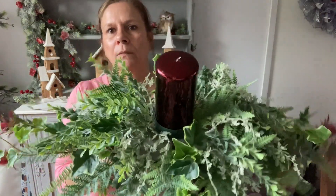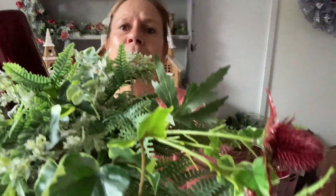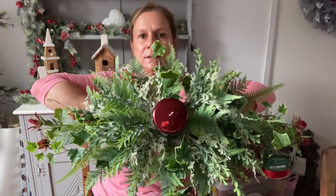Okay guys, I'm back. I've got quite a lot of greens in here now. This would be ideal and absolutely lovely if you just had greens in it — obviously there's still a fair amount of mechanics showing, but you're going to fill it with flowers and then fill in further. We've got a lovely diamond shape — can you see? Lovely, lovely diamond shape.